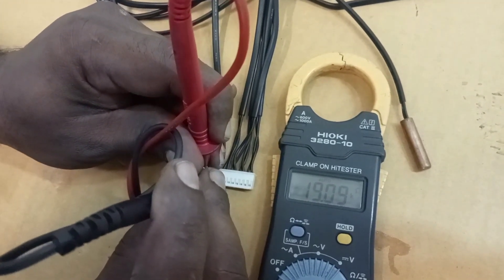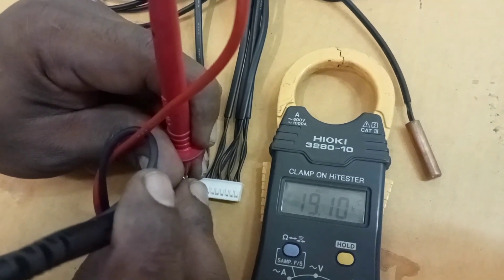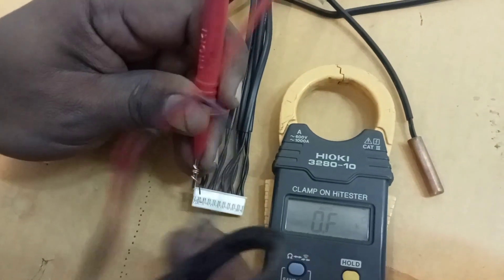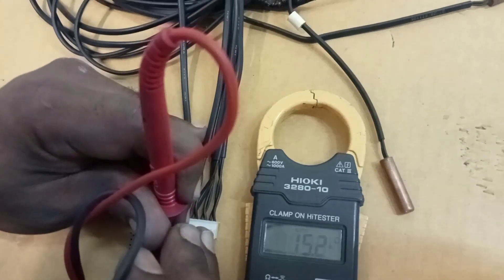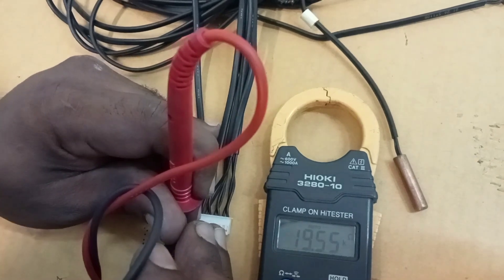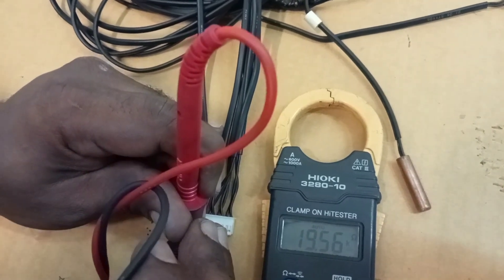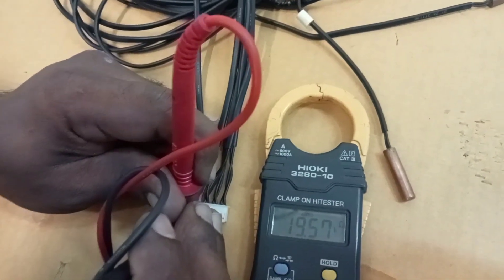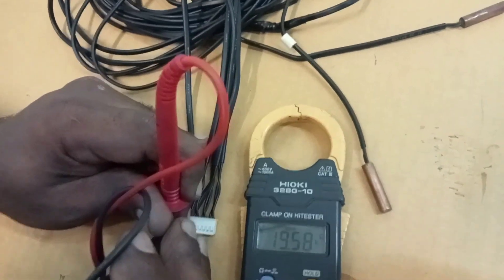Now the value is 19.0 kilohms at room temperature of 25 degrees Celsius. The reading is 19.71 kilohms. We measure another one — also the same, 19.56 kilohms. Then we measure the old one; the value is different, which means the old one is not good. So we just replace the new thermistor. We take out and measure one by one, and whichever is not good, we replace.